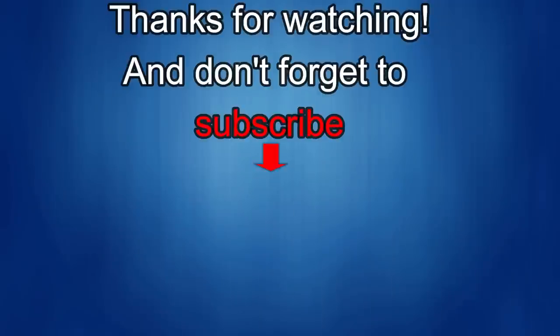Thanks for watching — I would really appreciate it if you could share this video and subscribe to my channel. It really helps me keep the channel going so I can continue to offer you guys discounts, giveaways, and fresh content. If you want to be notified when the newest video is released, just click on that bell icon next to the subscribe button. I'll see you in the next episode — until then, take care.